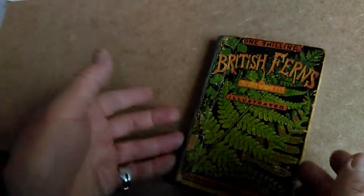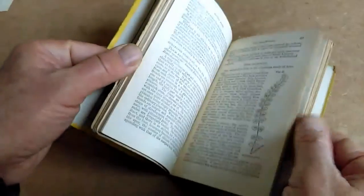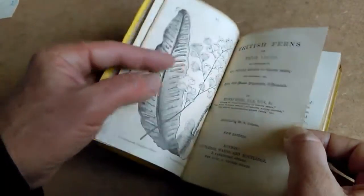Right, ladies and gentlemen, a charming little sort of period piece, almost for display, really, with this lovely sort of chromolithographed cover. The book, British Ferns and Their Allies, I think was first published in the late 1850s. This is a later edition, no date, but probably 1870s, I would think, slightly more popular illustrated edition.